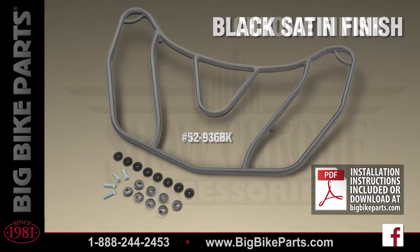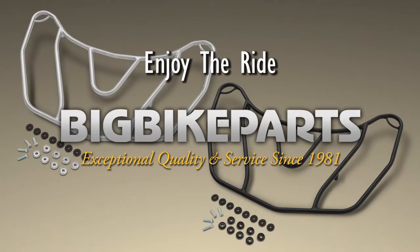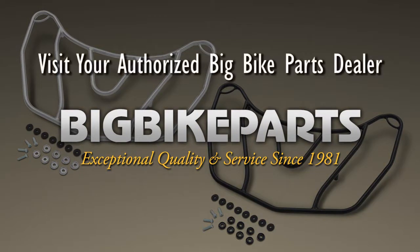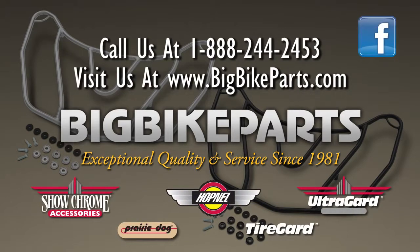If you have any further questions with regards to these trunk racks, please feel free to look us up online at www.bigbikeparts.com. While you're there, please check out the Dealer Locator section. You can also give us a phone call at 888-BIG-BITE, and be sure to like us on Facebook to stay up on all the new items. Again, thank you for watching and safe riding.